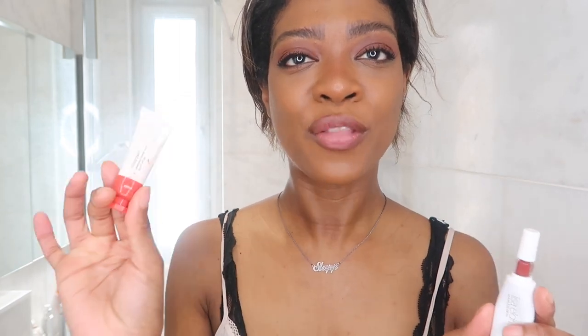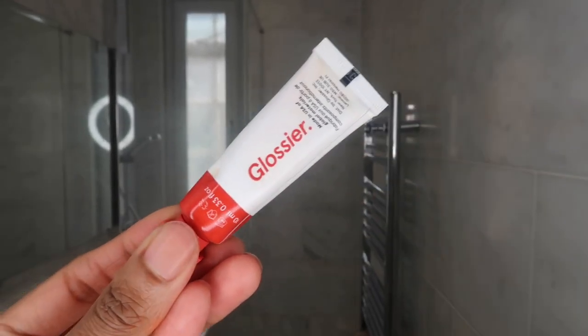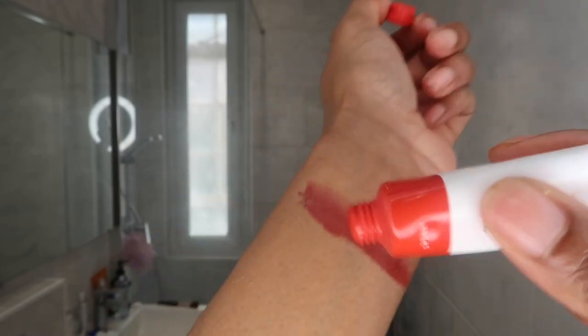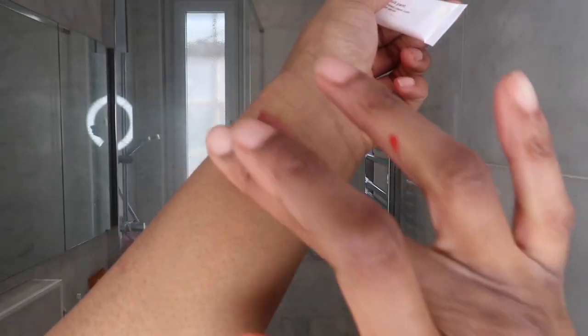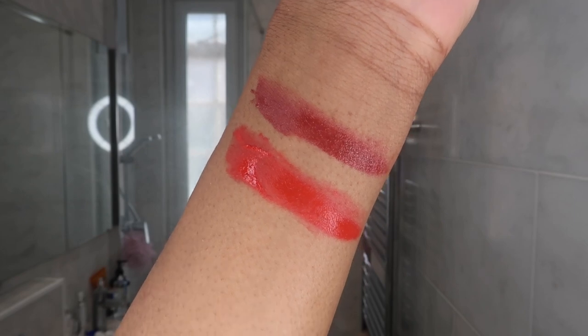I have the Lisa Eldridge one in Venetian Red. I really wish I had the Island Girl one, which was a nice orangey coral, but it sold out very quickly. So I got this one — it's a bit stiff in the tube. I'm going to try the Venetian Red on this side and the Glossier on this side. Both of these are slightly firmer formulas — creamy blushes, but more firm than other liquid blushes. This is the shade Spark, which is a red. And this is the Lisa Eldridge.